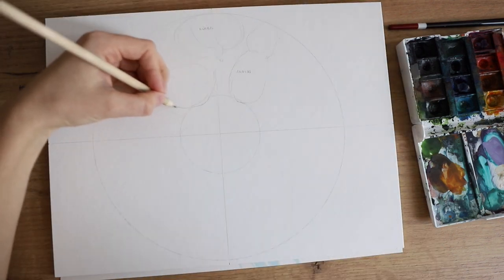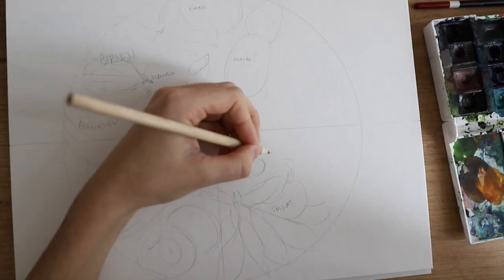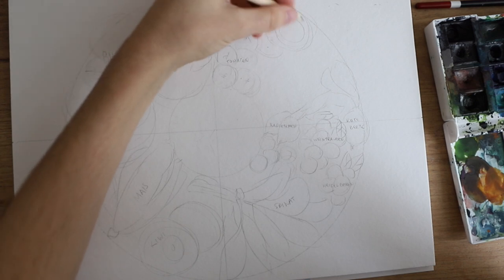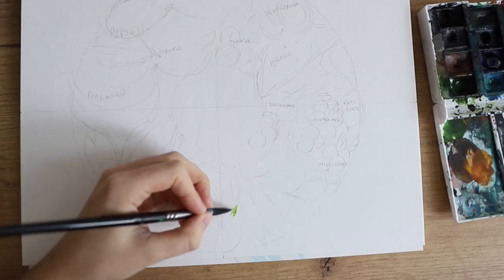Then I started to sketch different types of fruits and vegetables, and I also labeled them because my sketches were pretty rough, so I wouldn't forget which is what. I labeled them in German because that's my native language — I know that a few people are going to notice that.